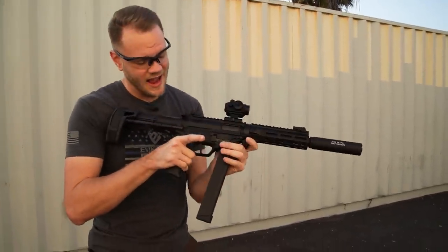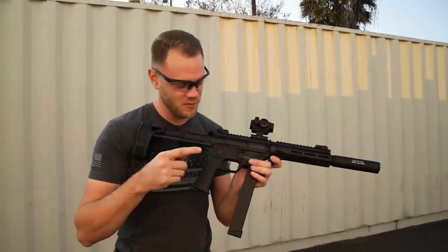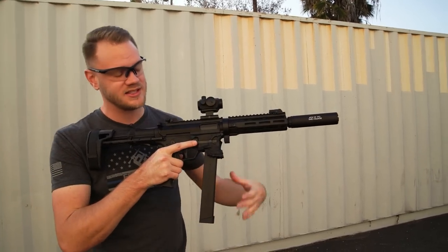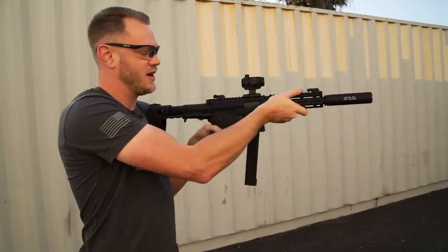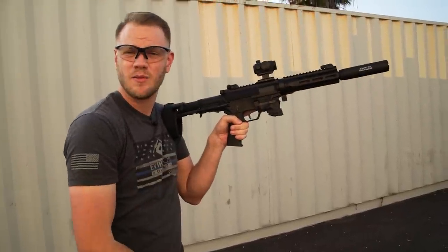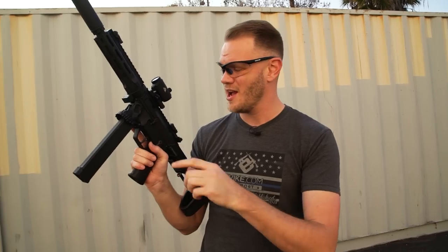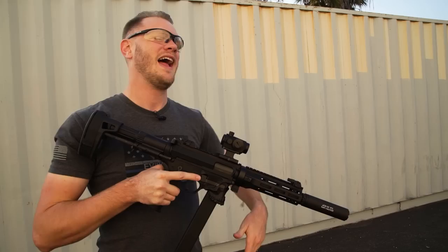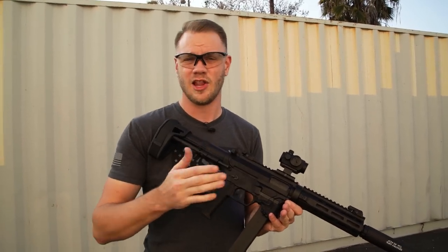Let's talk about some of the other features. The ambidextrous controls are not vestigial — both of them work, great for lefties. Also great for lefties is the enlarged magazine release. It is not ambidextrous, but as a lefty doing a mag change, it's really easy to hit with your thumb. I actually almost like that instead of having a true ambidextrous mag release, because a true ambi mag release when you drop it on a plate carrier can sometimes release the magazine accidentally. I'm glad they've gone with a single-sided but enlarged mag release.